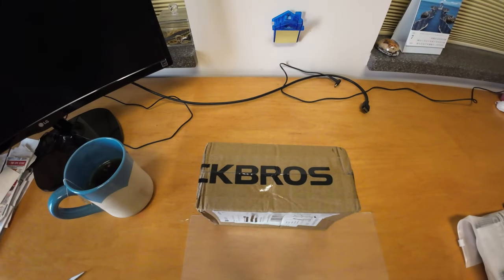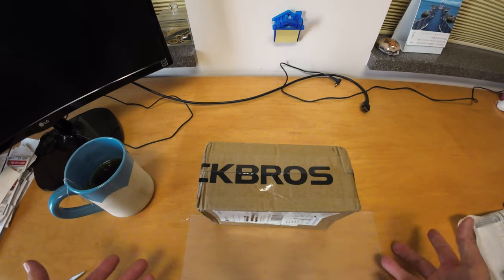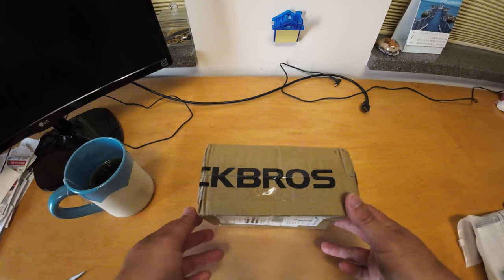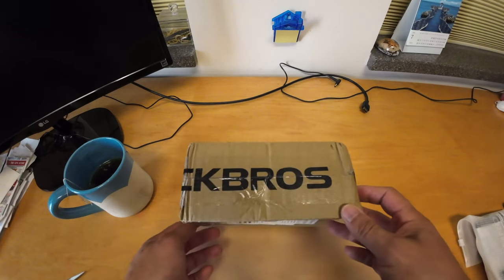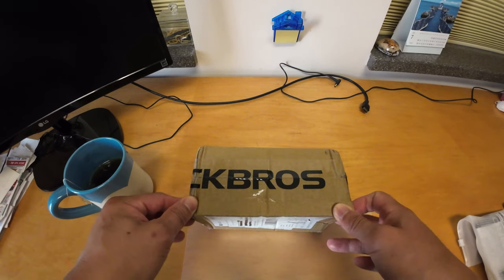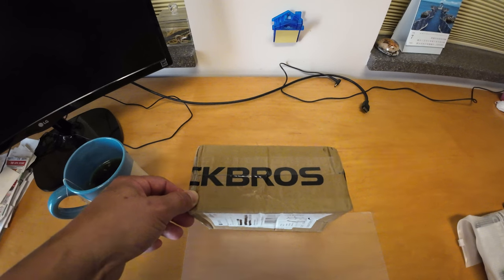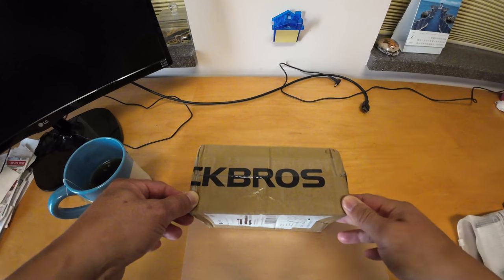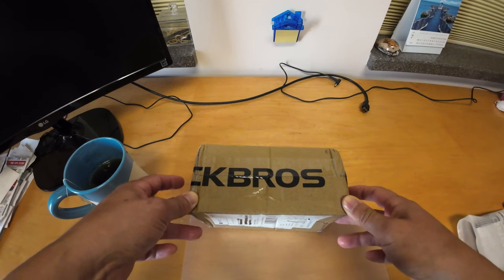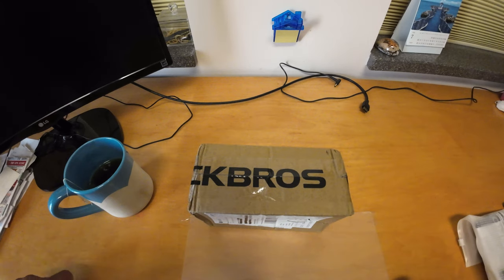Hey folks, this is Drew, otherwise known as MTBR of SoCal. So today I'm going to do a short product review. I don't do many of these, but I just got this in, and as you can see it says Rock Rose. If some of you are not familiar with Rock Rose, they do various MTB products, probably other things too. I'm familiar with them because I have a few of their frame bags as well as a few of their bike tools. They do some pretty good products.